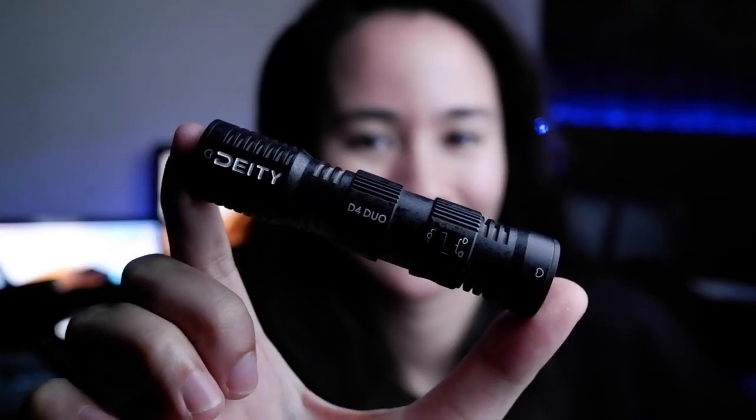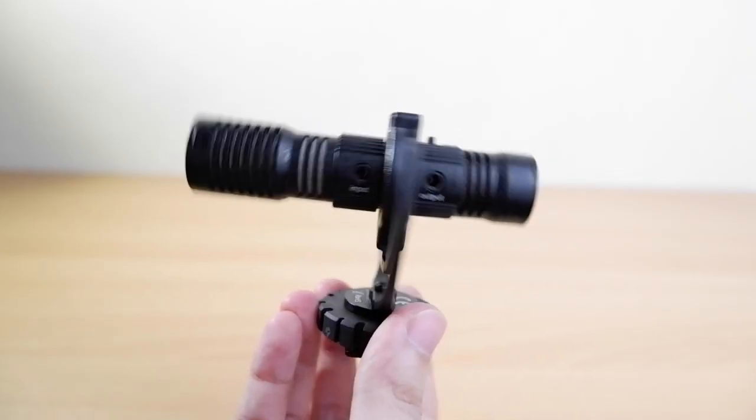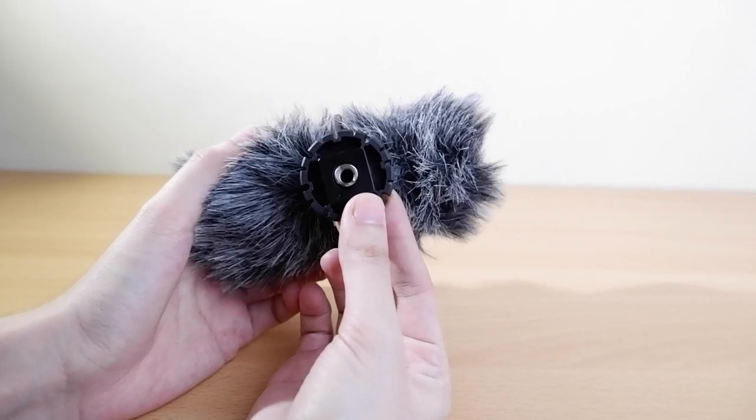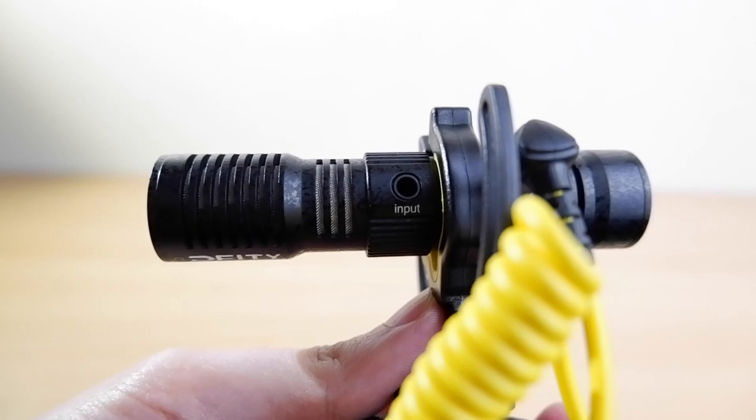This microphone is super lightweight at only 40 grams, which makes it one of the lightest compact camera microphones in the market. The Rycote shock mount has interesting features, including quarter inch and three-eighths inch screws to allow you to mount it on tripods and boom poles.